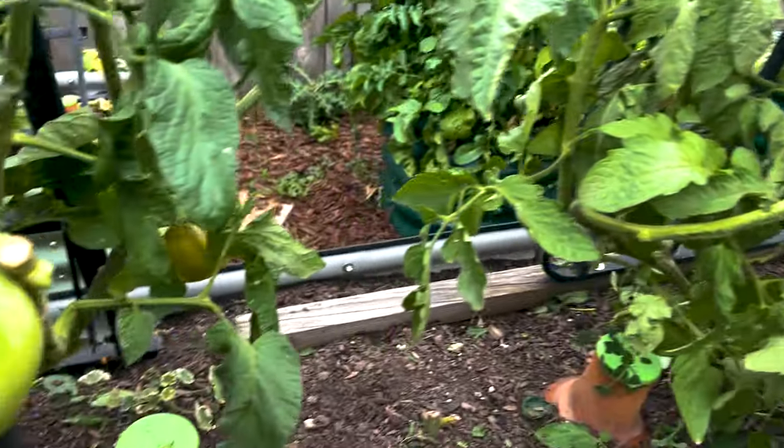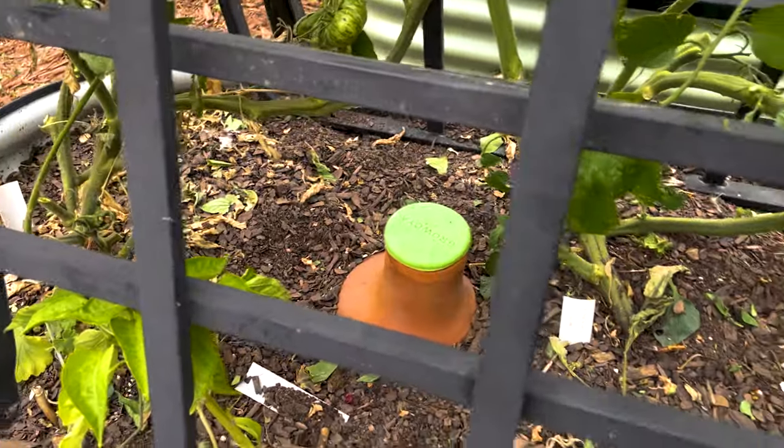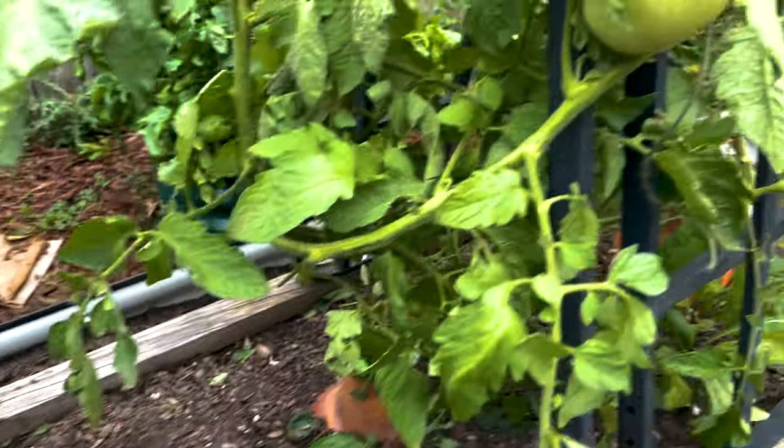Now all I have to do is fill my ollas. These are my ollas and now I can reach them better too. Get those filled and clean this up a little bit and we're good to go.